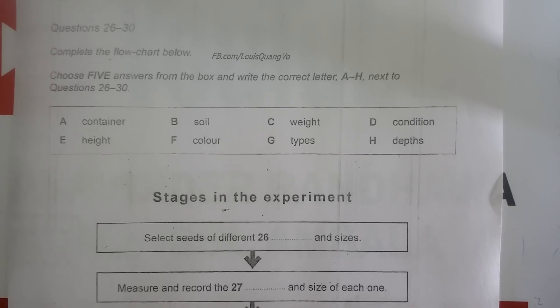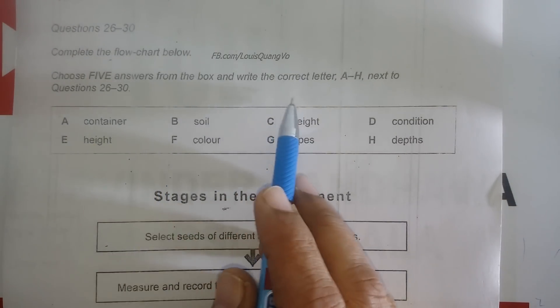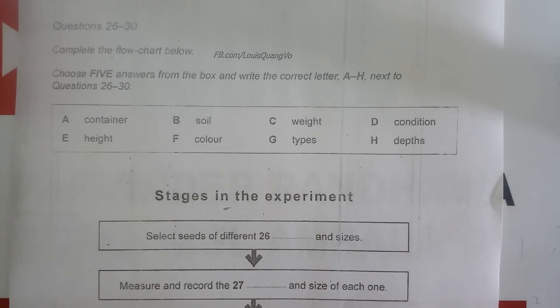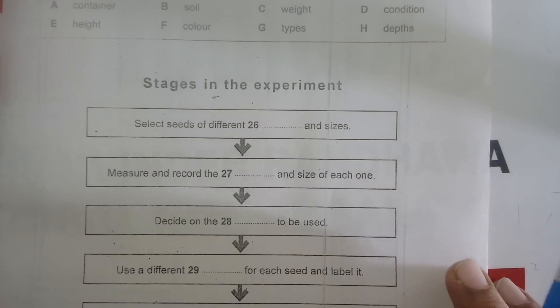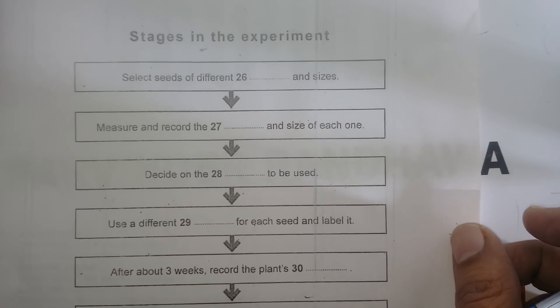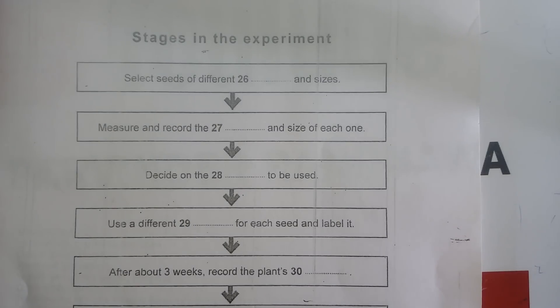This is from Cambridge 13, Section 3, and the question numbers are 26 to 30. We have to find five answers from the box — that is options A to H — and these are the stages in the experiment. Questions 21 to 25 were covered in my previous video as multiple choice questions.